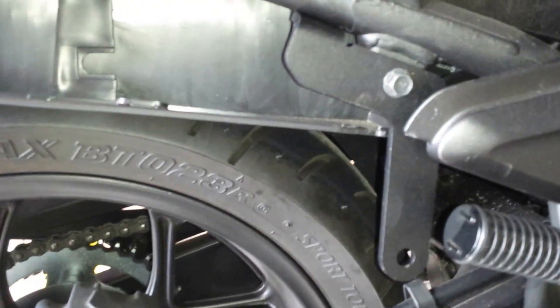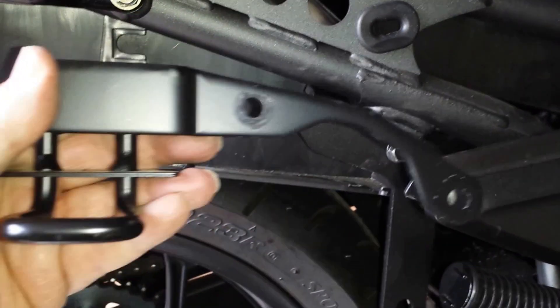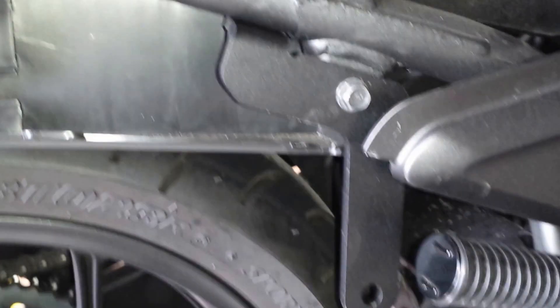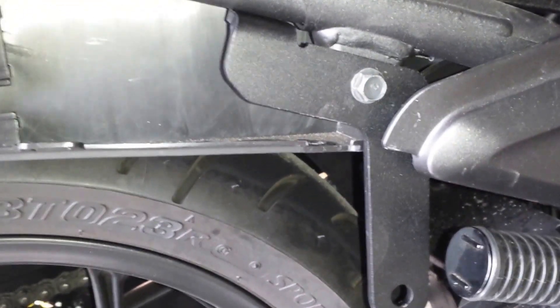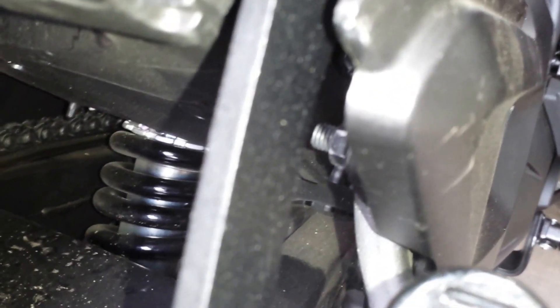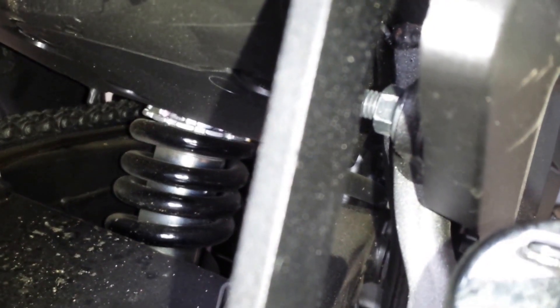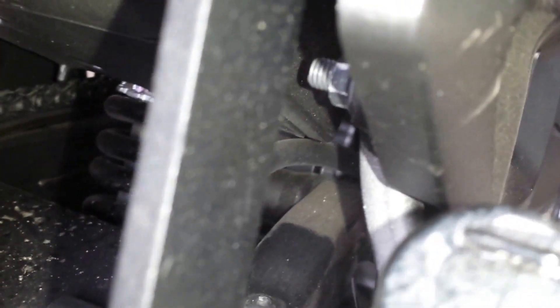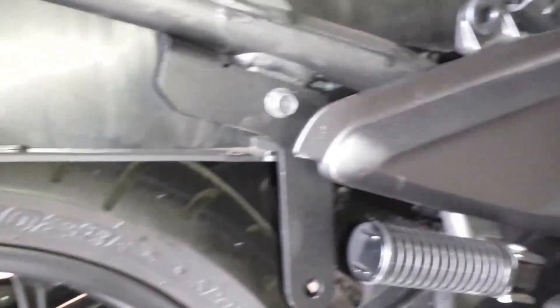Welcome back. We've removed the luggage bracket and installed the new shad support bracket in place, and the bolt down below has been re-secured with the nut in place. Saves you a lot of time and trouble.